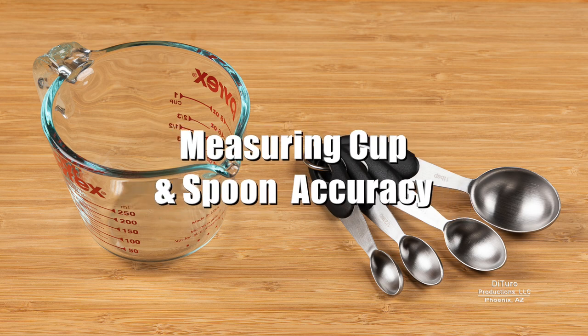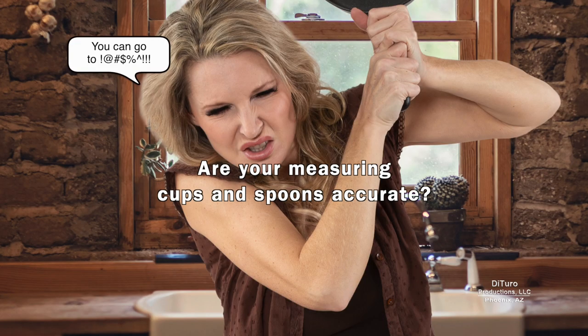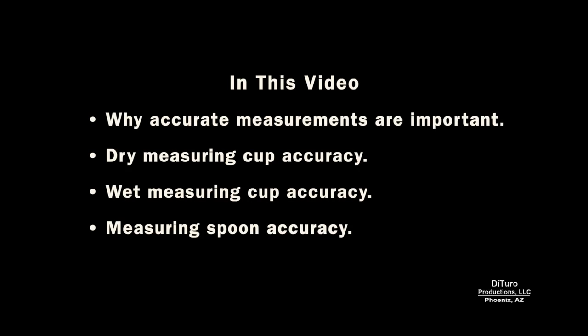Hi, this is Daniel DiTuro. Are your measuring cups and spoons accurate? In this video, I'll share why accurate measurements are important, and cover the accuracy of dry and wet measuring cups and measuring spoons.